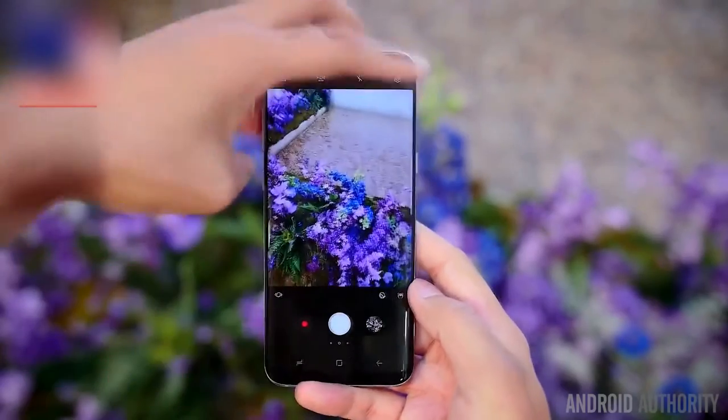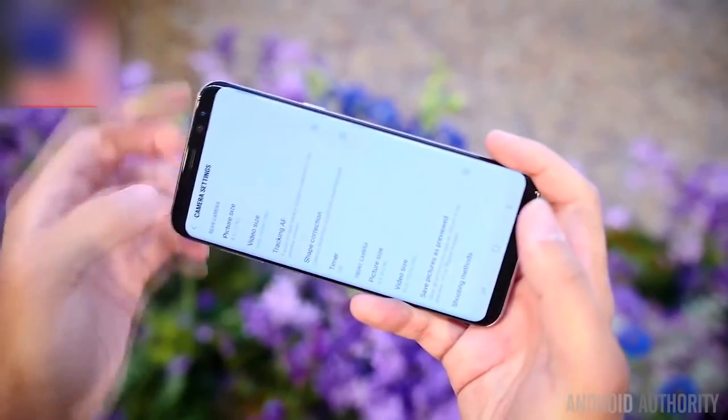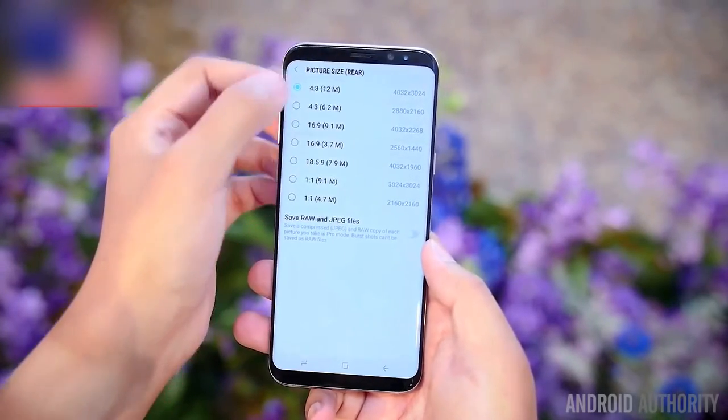The camera is also quite familiar with 12 megapixels on the rear and 8 megapixels on the front, f1.7 aperture for both. What we were told, however, was that the cameras have gotten better post-processing, so the picture should have an enhancement — but it's more on the software side than just on the sheer specs.